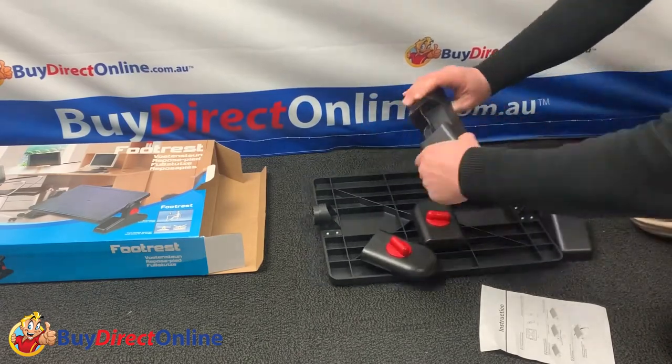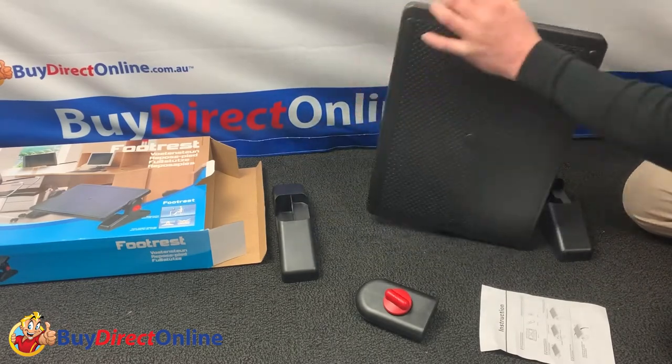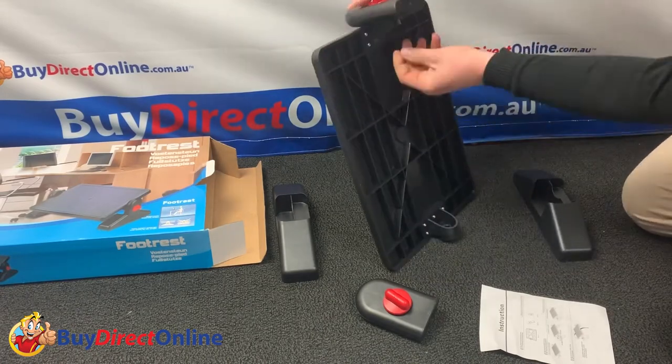As you can see, it is constructed from quality nylon and is delivered flat packed for fast, damage-free delivery. This footrest only comprises a few simple parts and no tools are required for the assembly, which makes it extremely popular.